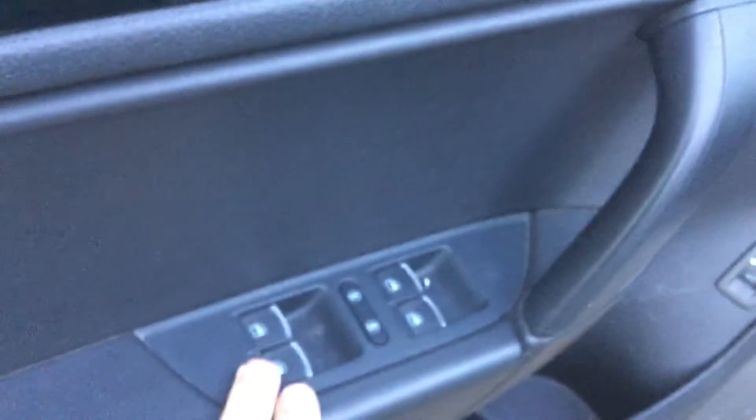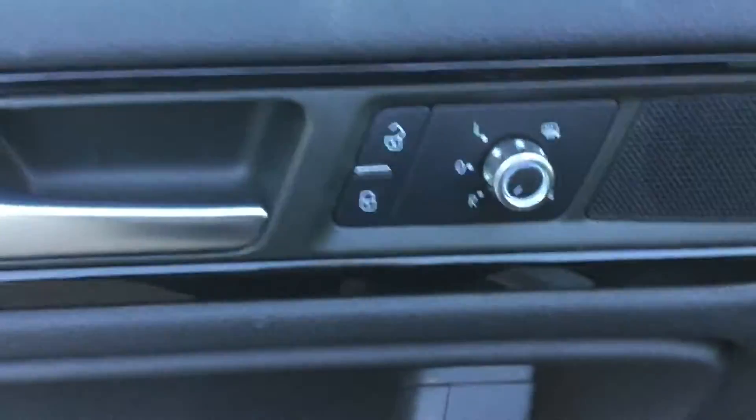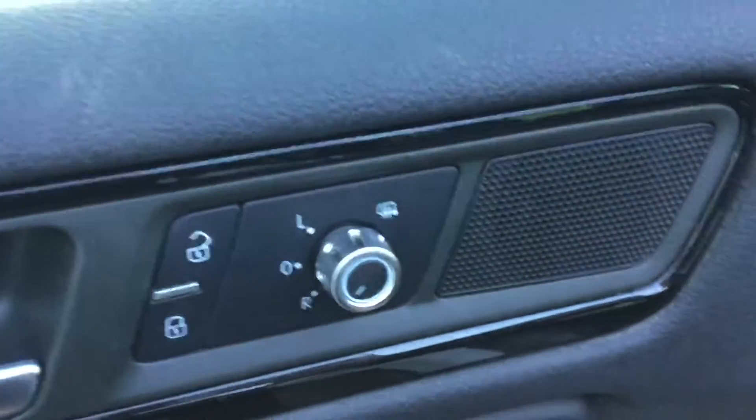I'm going to move on to the inside and show you a little bit closer what's going on in there. You're going to notice that you have power windows on the door here. You have a three-set memory for your power seats as well as your mirror controls here, with your controls for your heated mirrors as well.